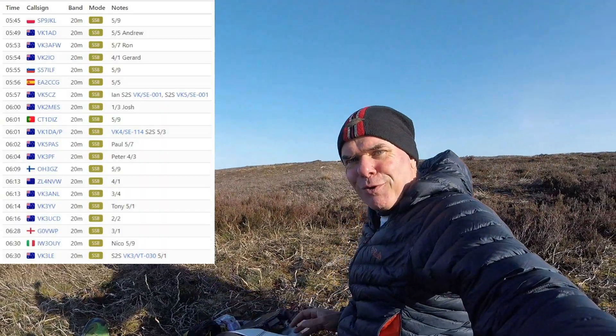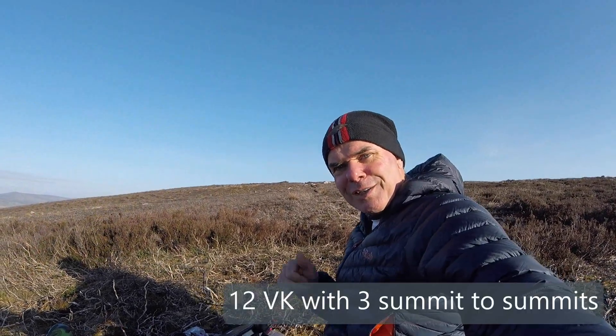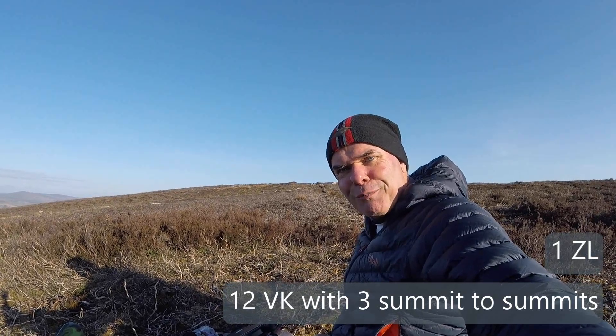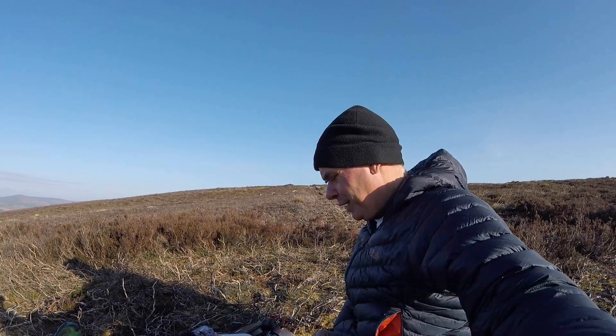That was an incredible 45 minutes of operating. I have 12 VKs in the log, and three of those were summit-to-summit. Thanks very much, guys — it's great that you were looking out for me and I was looking out for you. And I got a ZL in there as well, which I'm absolutely delighted with — ZL4NVW, thank you very much. Brilliant morning's work. Okay, I need to go to work. Bye bye.